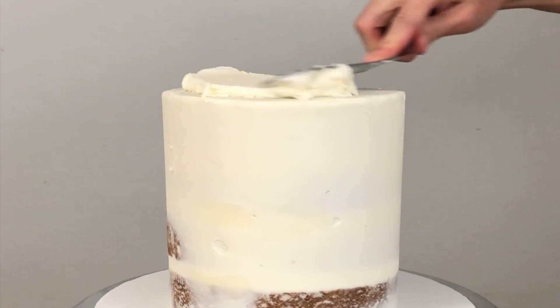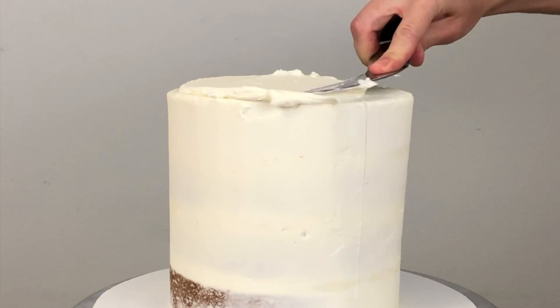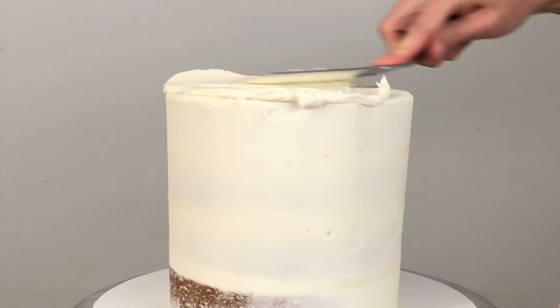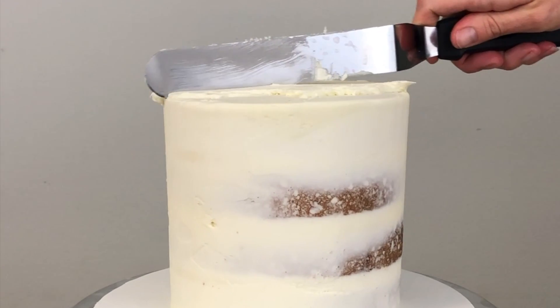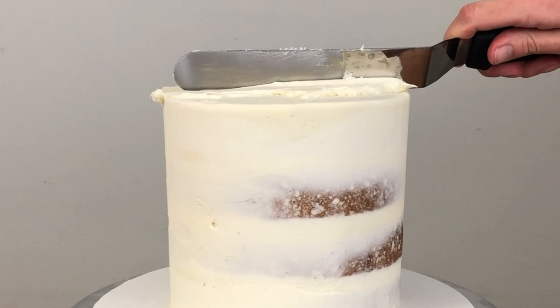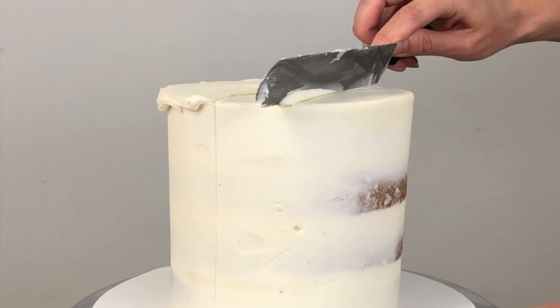I'm spreading more buttercream onto half of the top of the cake. This is my four minute buttercream and I've put the link for the tutorial in the description below and in the screen. I'm scraping off any buttercream that goes over the line down the middle of the cake and it's easy to scrape it off because the crumb coat is cold so it holds its shape.